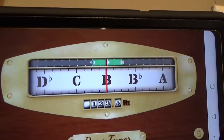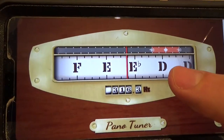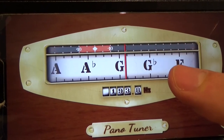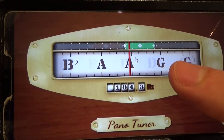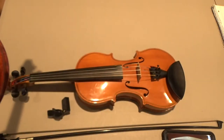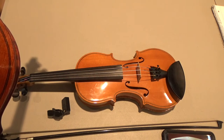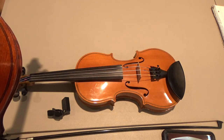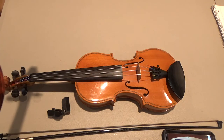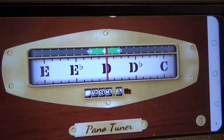The third string should be D. D is way over to the right of center, so I need to loosen that string a little bit. I'm going to loosen it with my fine tuner here at the bottom. Now it's reading D — perfect.